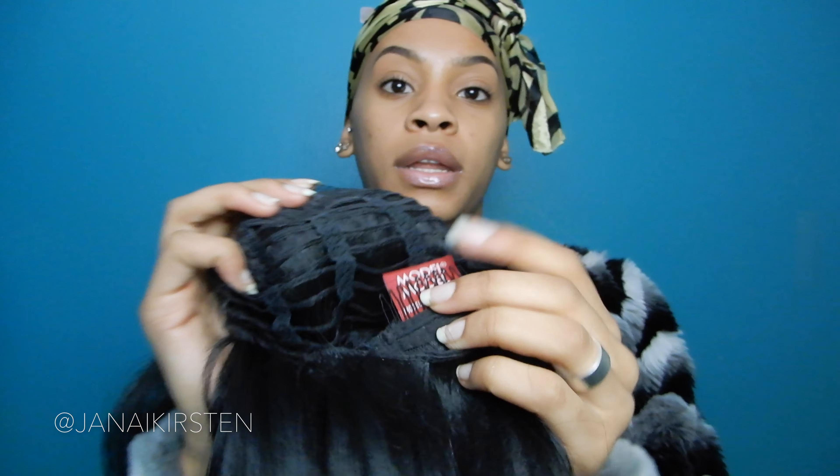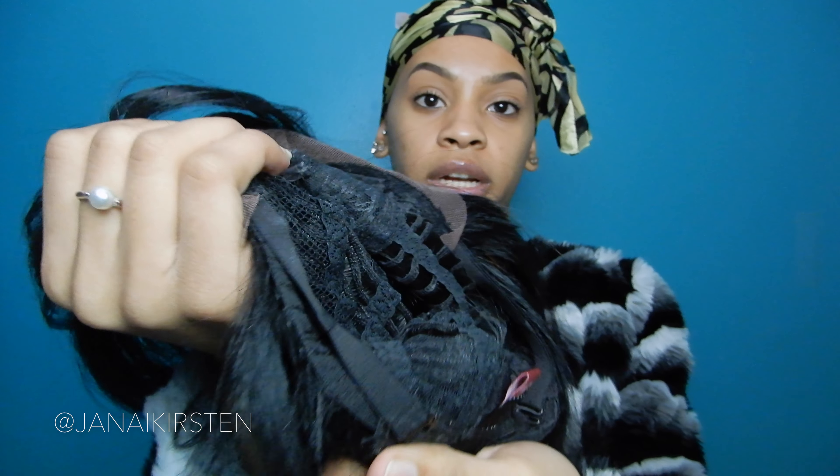I've already worn it before so there's already some concealer on the part. The wig has — I believe — four clips: two on the sides, one in the front middle, and one in the back. And then it has the adjustable straps.